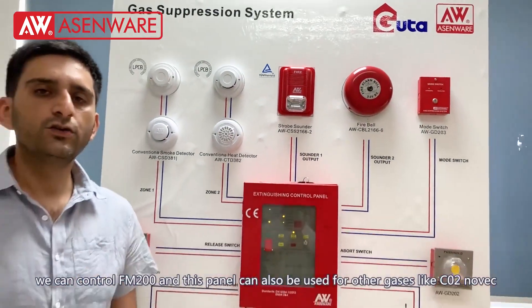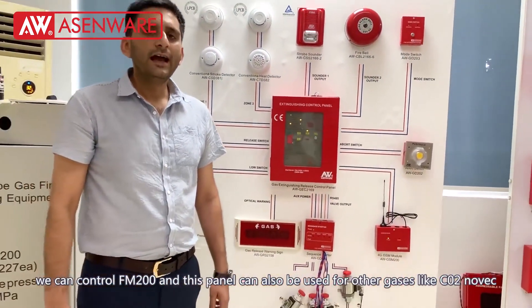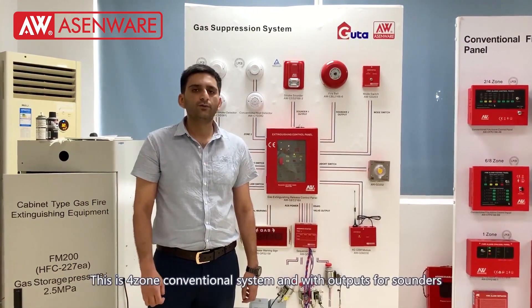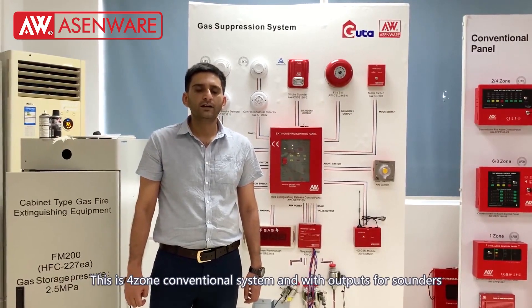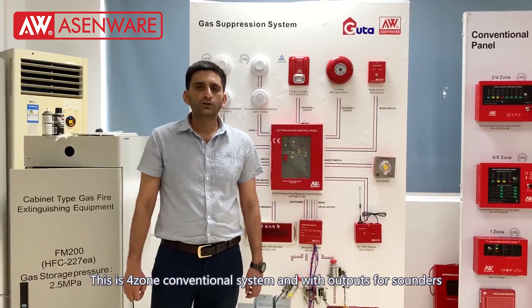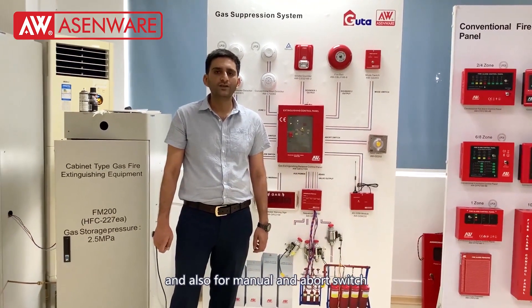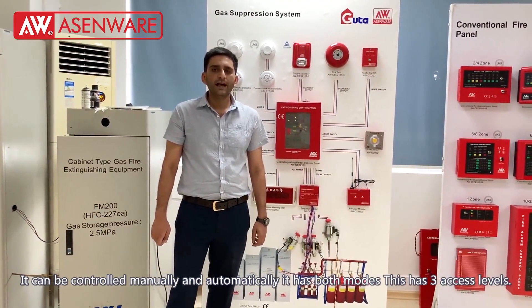From this panel we can control FM200 and this panel can also be used for other gases like CO2 and NOVAEP. This is the four zone conventional control panel with outputs for sounders, manual switch and abort switch. It can be controlled manually and automatically.